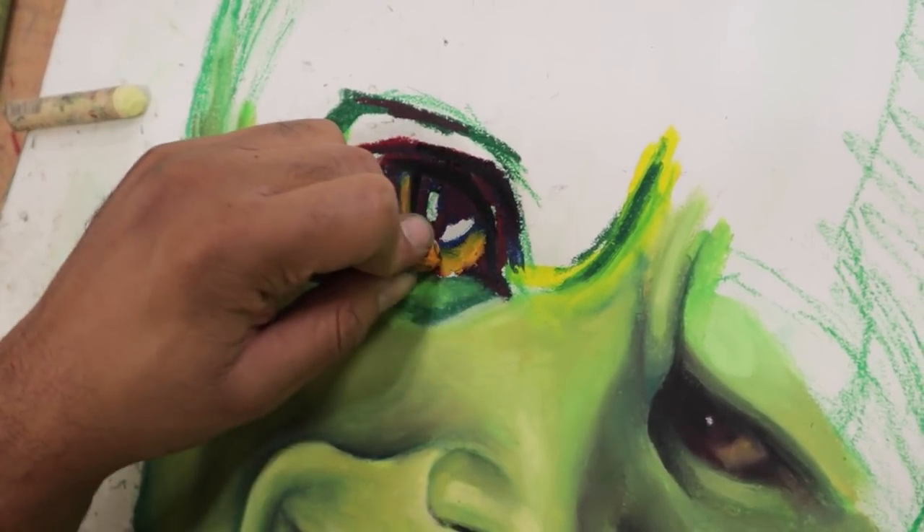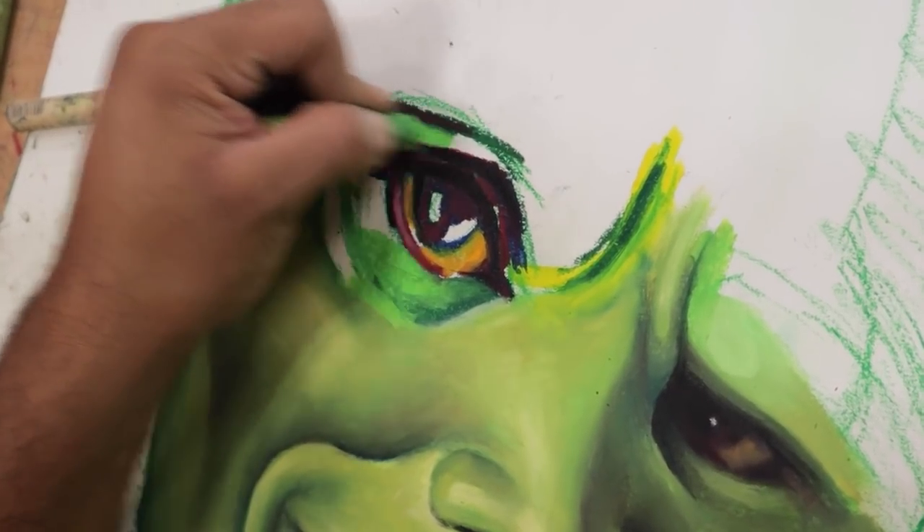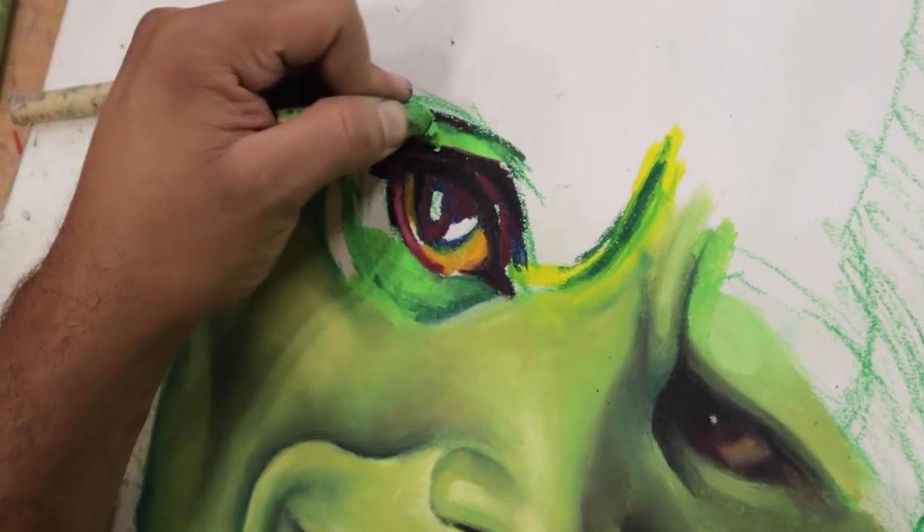I kinda like some shades of green. Shut up. Now, before I dig myself into a hole...